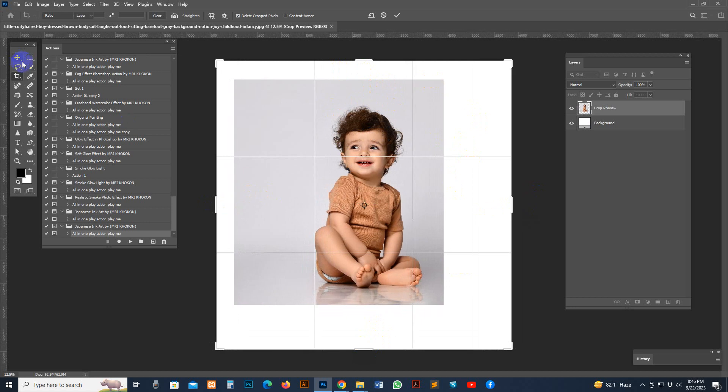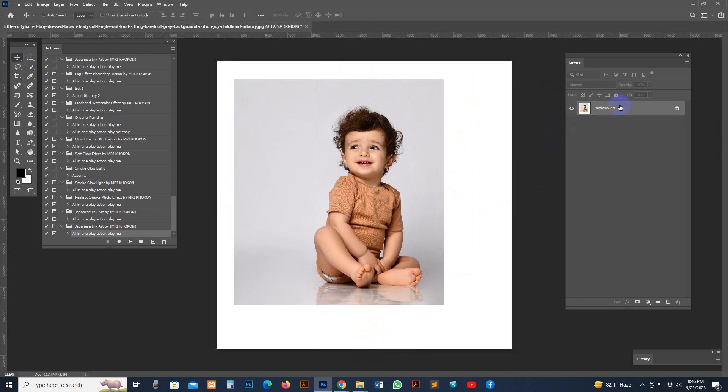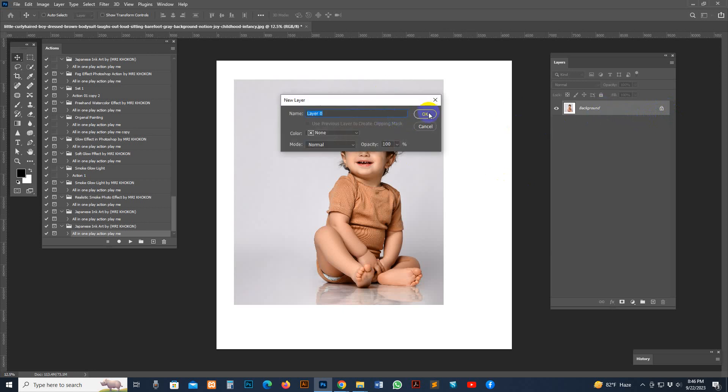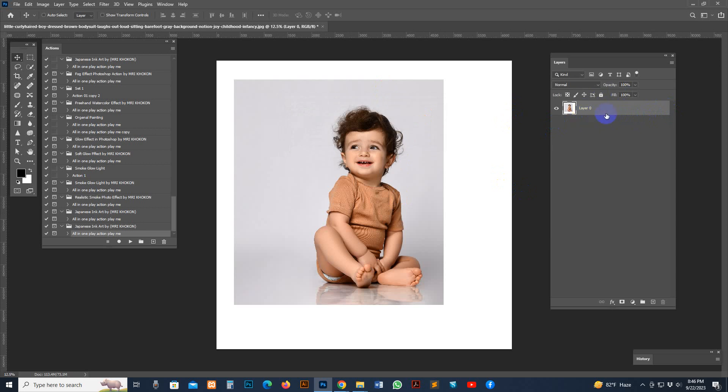Check the layer options — sometimes some photos don't have a background layer. If your photo is a transparent PNG or in layer-zero format, the action will not work properly. You need to fix it first. Right-click and flatten the image so you have a locked background layer with the name 'background.'